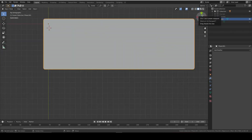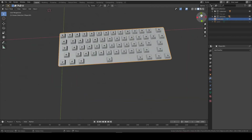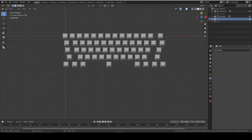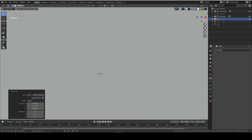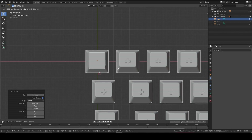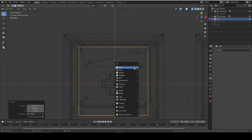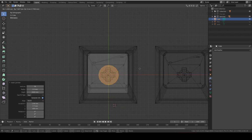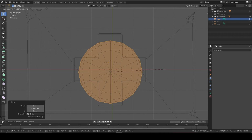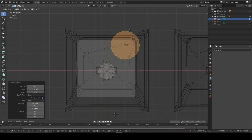Once again we're going to make a stamp for our switch pins to go in. Hide the PCB - name it 'PCB' first - and make a stamp cube around 10mm. Place it under the switch. Add cylinders wherever the pin holes are on your switch, doing it in edit mode so it punches correctly. Scale each cylinder to be just larger than the corresponding pin hole on the switch, and repeat for each pin hole.